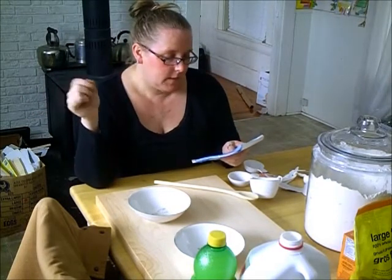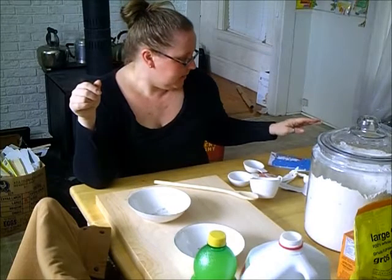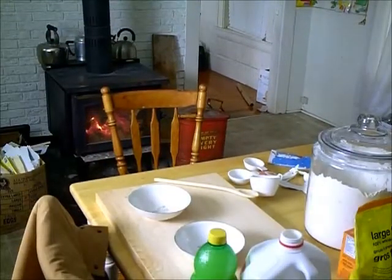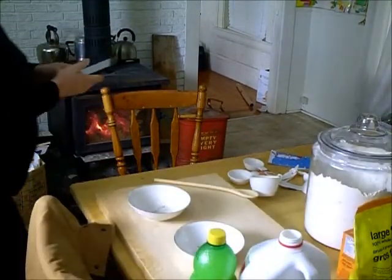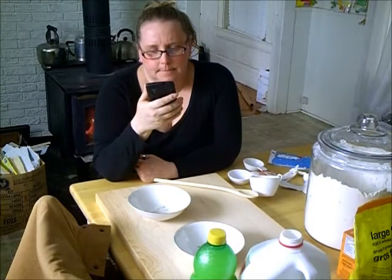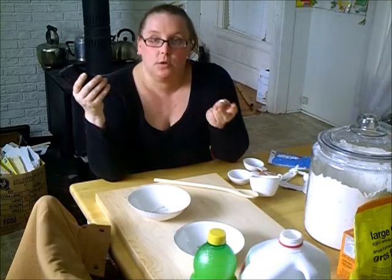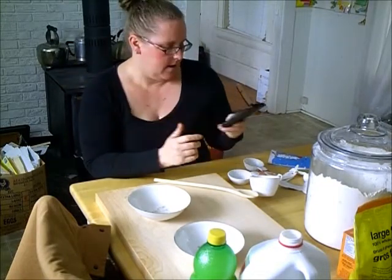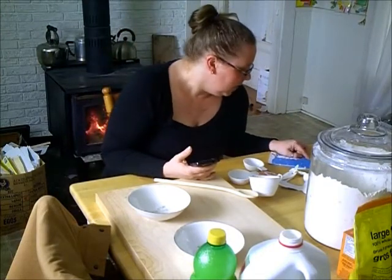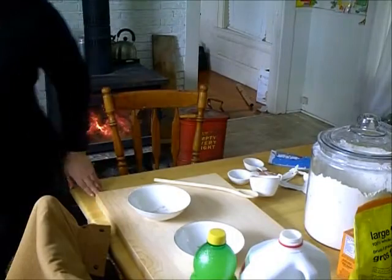This recipe calls for some buttermilk. I don't have buttermilk, so I'm going to make my own. I looked this up and it says for every cup of buttermilk needed, add two tablespoons of lemon juice or white vinegar. I'm going to be making two loaves of Irish soda bread and it calls for one and two-thirds cup, so I'm going to double that.